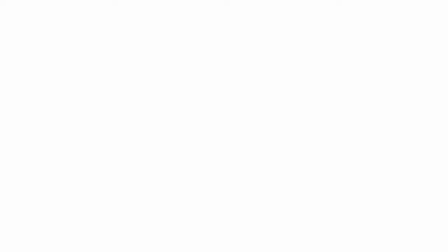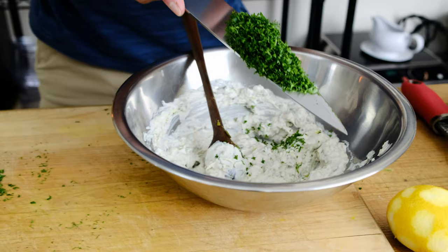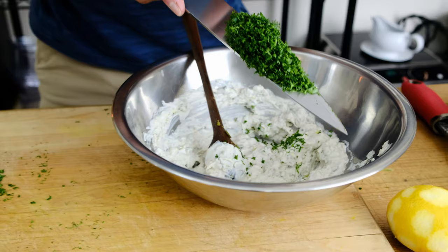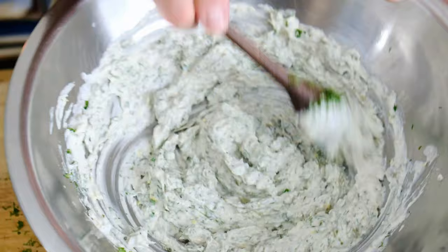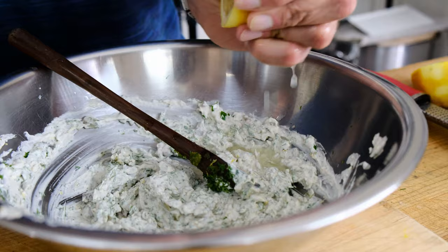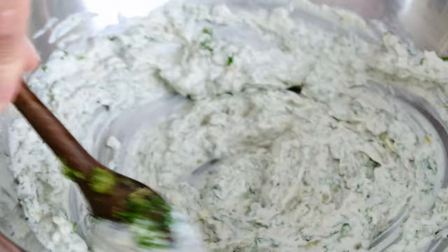Our tartar sauce has one cup of cashew cream, two tablespoons of chopped parsley, two tablespoons of dill, one tablespoon of chopped capers, two tablespoons of chopped gherkins, one lemon zested on the microplane zester, and two tablespoons of fresh lemon juice from that same lemon. The seasoning is black pepper to taste and half a teaspoon of kosher salt.